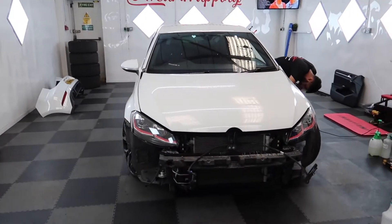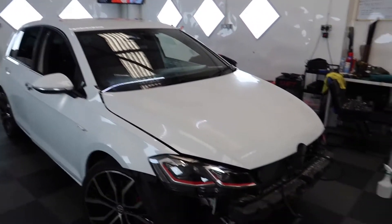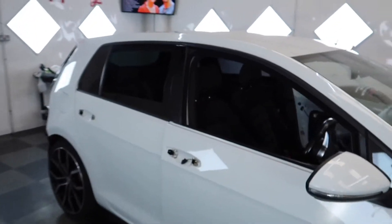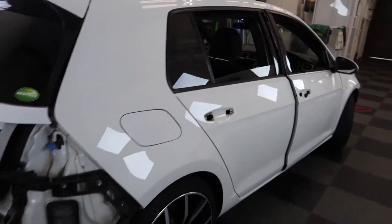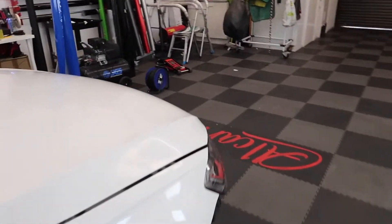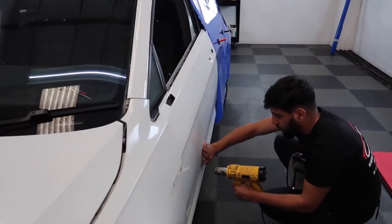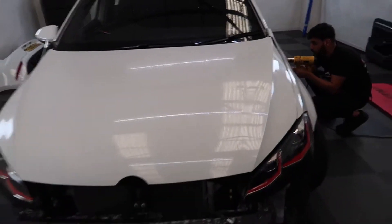So the GTI is now fully stripped, apart from the wing mirror which we're going to strip later on. As you can see, the front bumper, the side skirts, the trims are off, and we've also got the door handles off. We've still got to remove the petrol cap and the rear bumper lights. We're going to clean the bonnet now — the door is already ready to be wrapped, so just the final touches and then we're going to wrap the door and the bonnet.